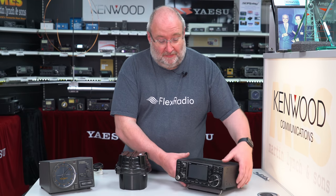Hi, I'm Gary M0TIG here at Martin Lynch & Sons radio store and today I've got something really interesting to show you. If you're lucky enough to have one of these — a 9700, or for that matter something like an 847 — at some point you're going to want to play with satellites.